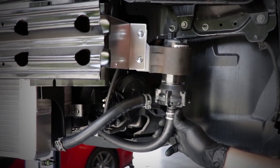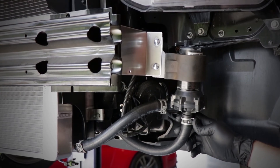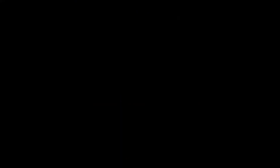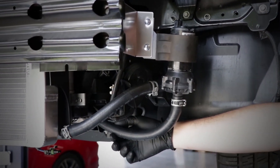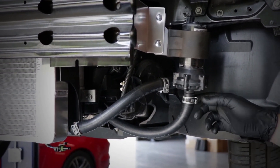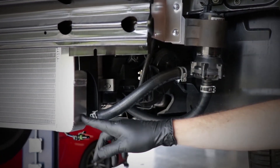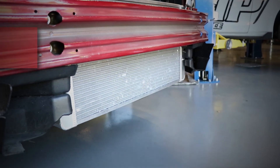We do recommend adding fluid to the system before you put the bumper back on. In some cases you may need to remove this line to get air out of the system. When you install your heat exchanger, make sure you've got the hoses routed correctly and that fluid is flowing through the system. Check your circulation before you put your bumper back on.